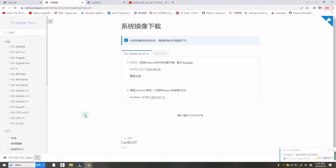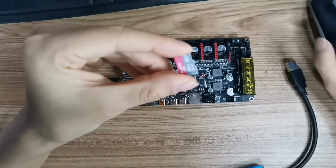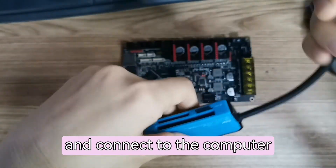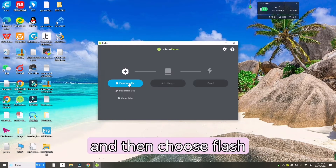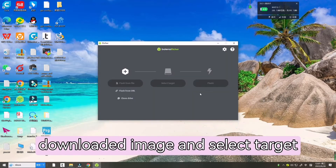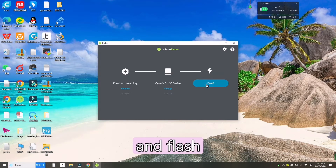Now let's insert the SD card into the card reader and connect it to the computer. Let's open Balena Etcher and choose 'Flash from file'. Choose the latest system image, then select the target SD card and click Flash.